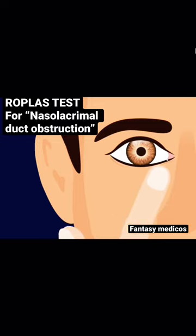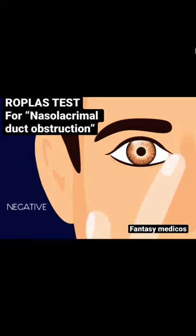We start by palpating the inferior orbital rim and proceed medially till we reach the medial canthus. Following this, we rotate our finger inwards, pushing the medial canthus inwards. We look for any discharge from the punctum.